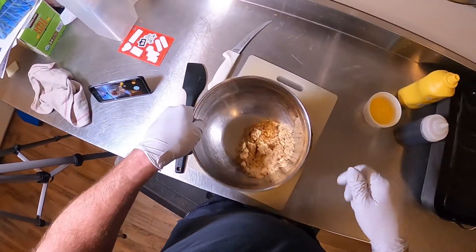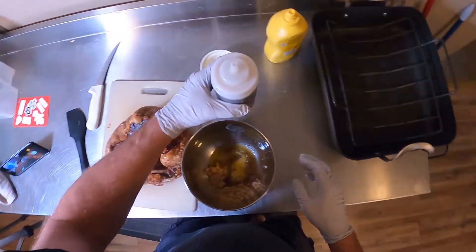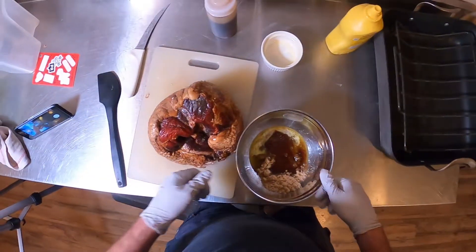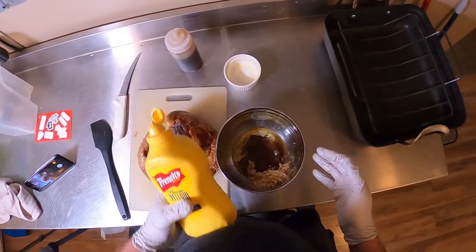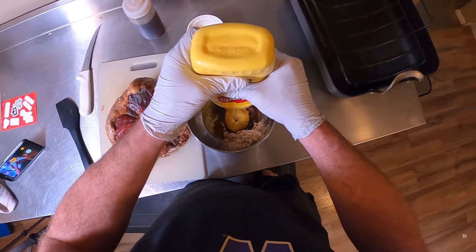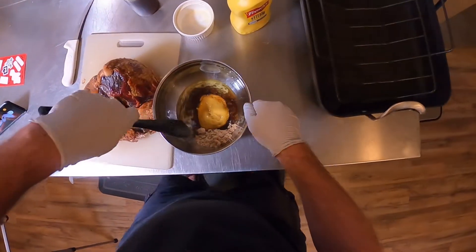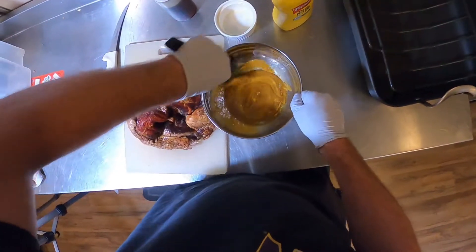We've got about half a cup of brown sugar, half a stick of butter, about half a cup of maple syrup — this is the good stuff. You could use honey if you don't want maple syrup. And about half a cup of mustard. Most recipes call for Dijon mustard, but I really don't like Dijon, so we're going with good old yellow mustard. You could add cinnamon, nutmeg, or cloves, but we're keeping it simple.